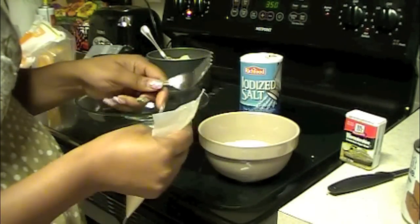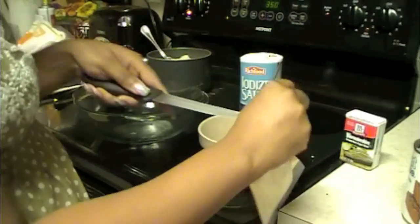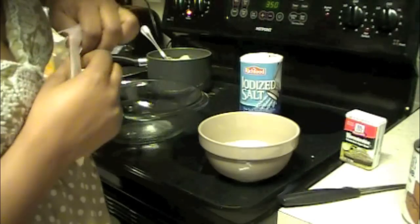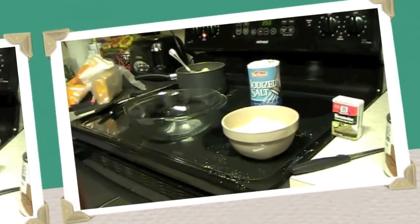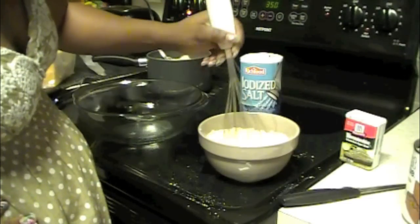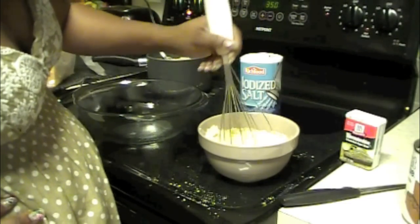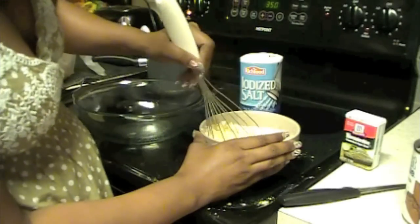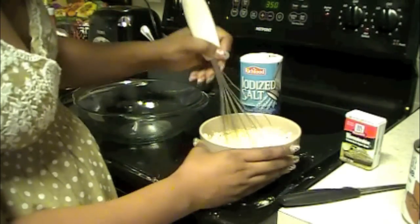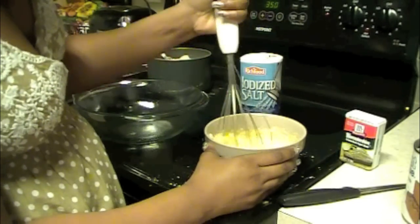I'm going to take the mixing stuff that comes in the package — the cheese, I guess the cheese in there — the mixing powder, and now you're going to mix it. Keep on mixing. Sorry for the mess. Continue to keep on mixing.